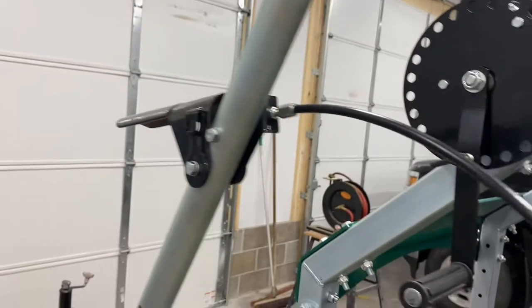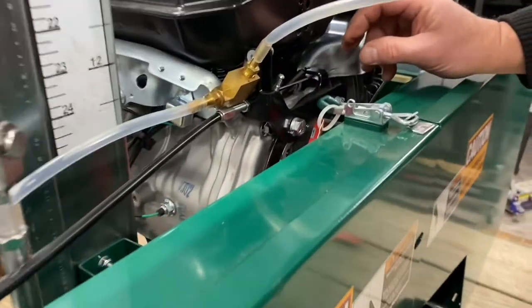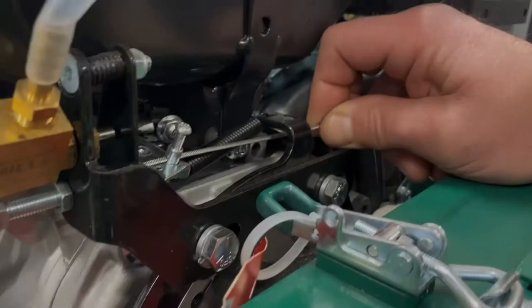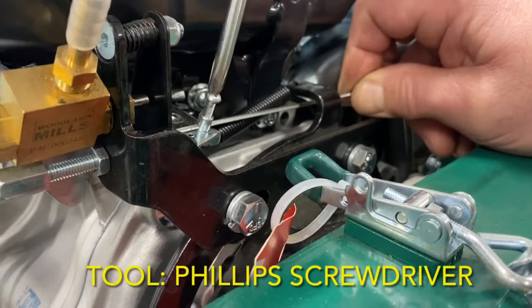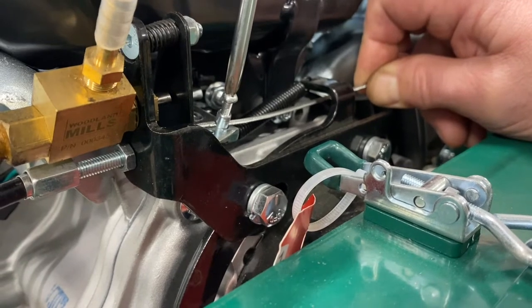The throttle cable came already routed through the cable thimble and actuator tab. To adjust the cable, loosen the barrel clamp screw with a screwdriver, then pull the cable tight to remove the slack, then retighten the screw again.